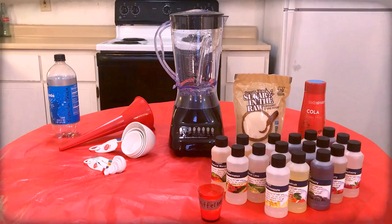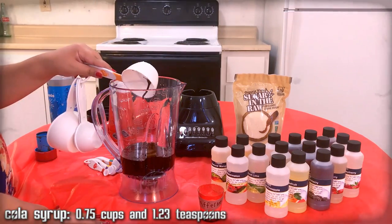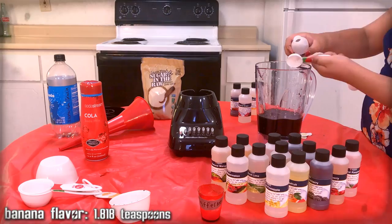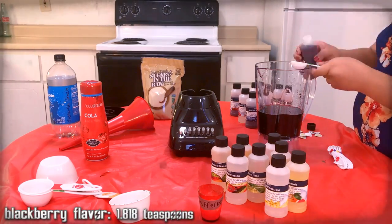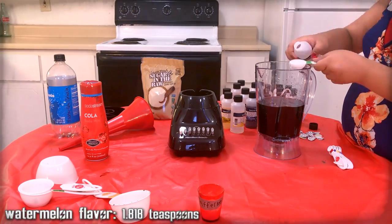Gather your ingredients. There's enough to make every flavor of Nuka-Cola. You're going to mix all of the ingredients together. We're not going to give you the official recipe, because that's not exactly known. We do know it has carbonated water, sugar or aspartame, caffeine, phosphoric acid, citric acid, caramel color, potassium benzoate, and natural flavorings.